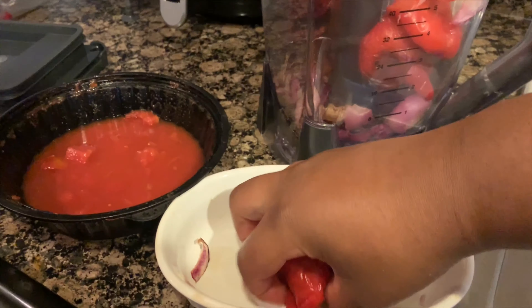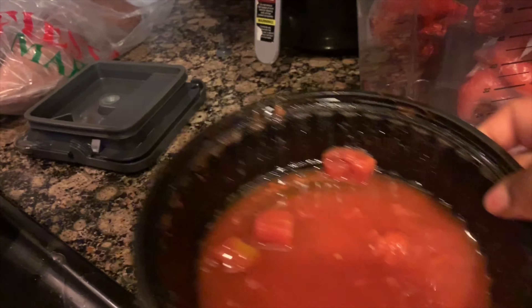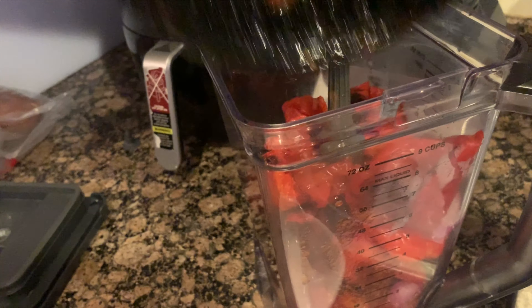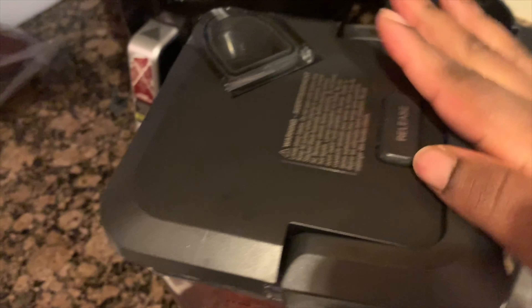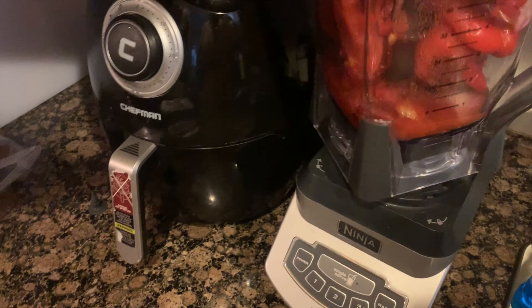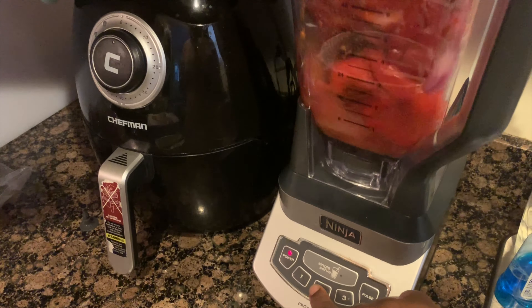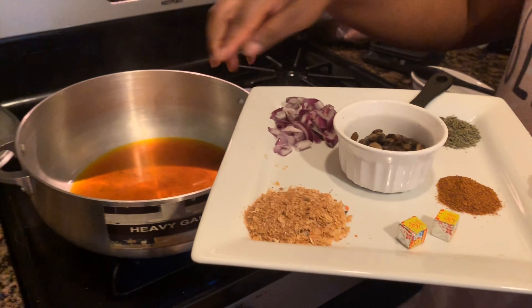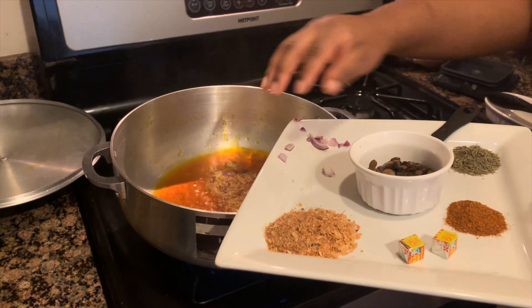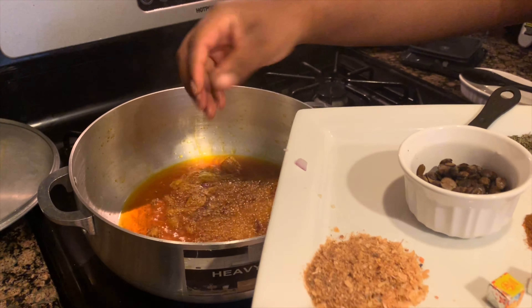Get your roasted bell pepper mix and put that into the blender. I use pureed tomatoes — about a third of a cup — and add that in. I don't like my mixture too watery because Eforiro is typically not too watery. I have garlic in here as well but that's optional. Go ahead and blend it. Now add your onions into the oil — at this point the oil is pretty hot, so it doesn't have to be cut a particular way because it will all be consumed.